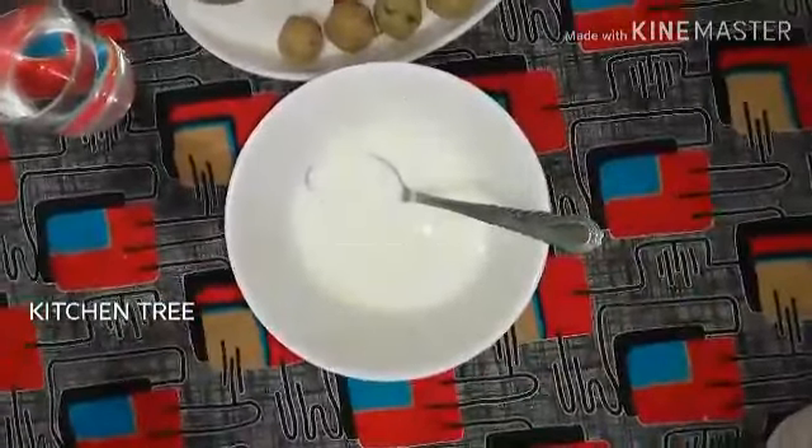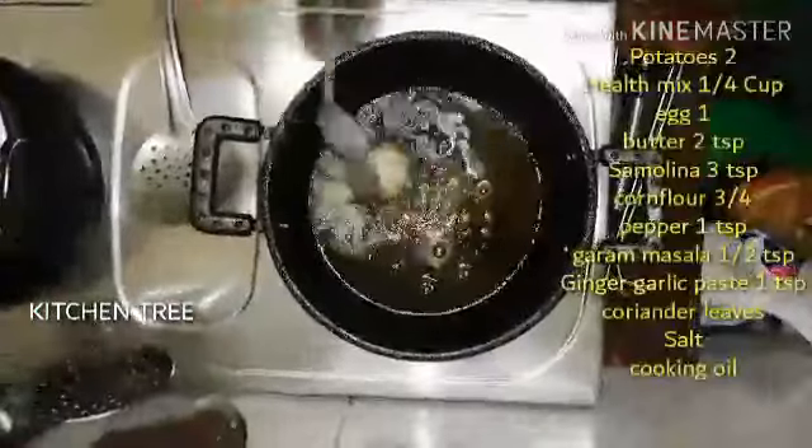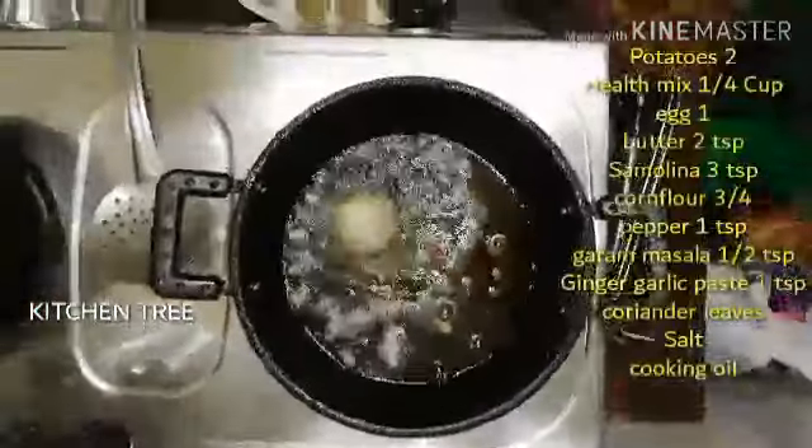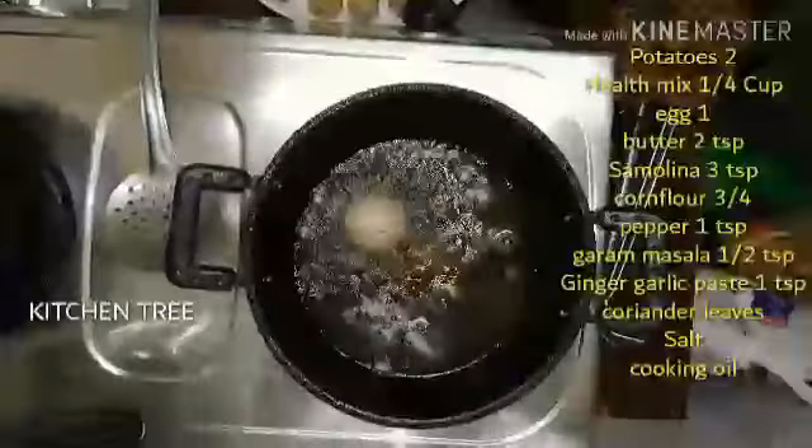The batter should not be too liquid — it should be very thick. Now put it in the middle of the bowl and shape it.